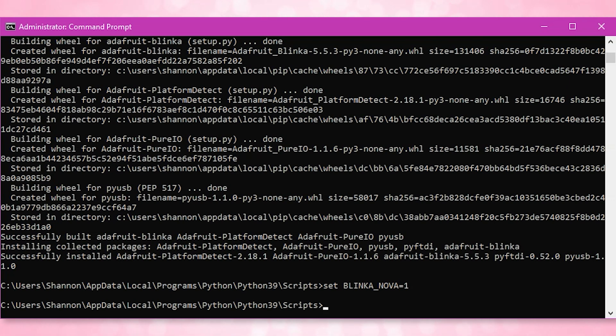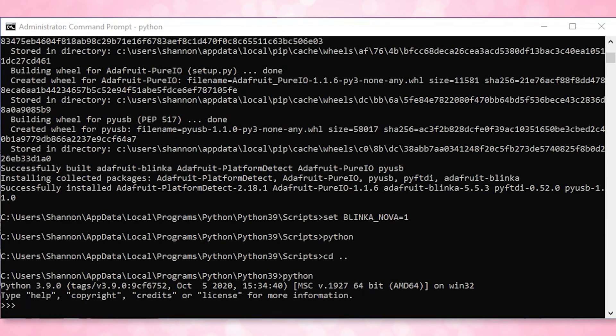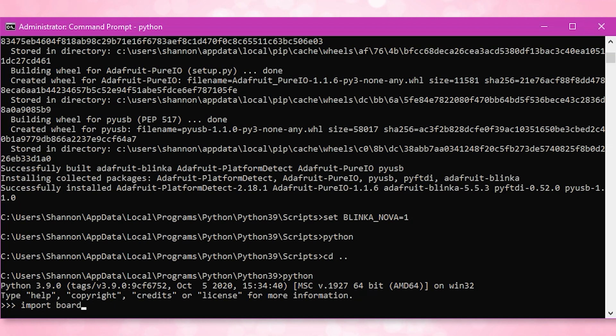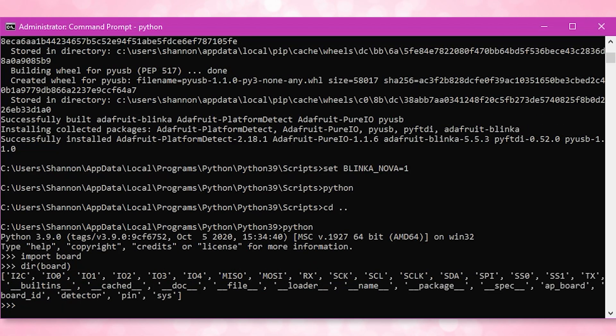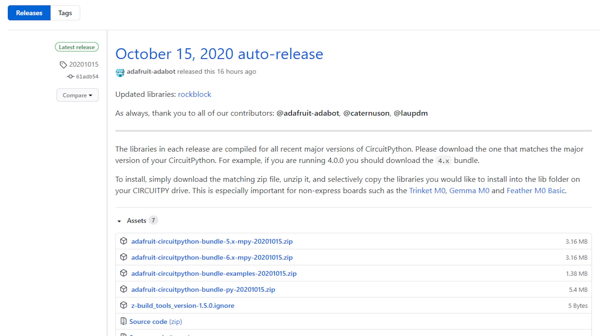Change directory back over to the Python folder, type in python again, and then type import board and hit enter. Then type dir(board). You should see a whole bunch of communication protocols listed. So everything is working so far, but we haven't actually touched the memory on the new board we are checking out. The next part is going to install a library from GitHub. Hop on over to GitHub for the CircuitPython bundled library and download adafruit-circuitpython-bundle-py, the version I got is 20201015.zip — the newest version. Unzip it wherever you want — I suggest somewhere easy to find.